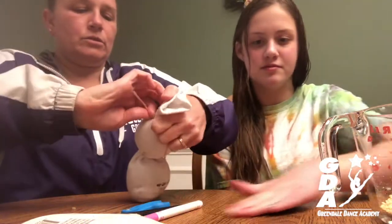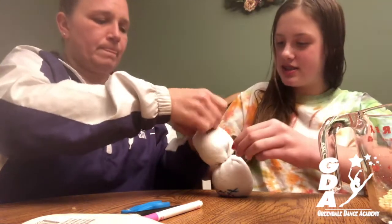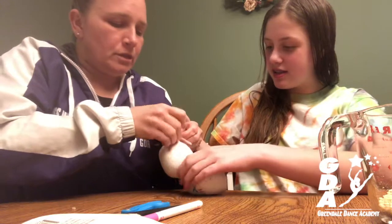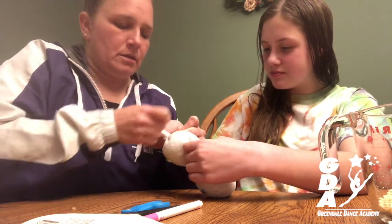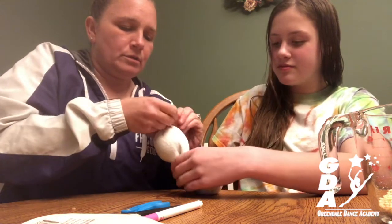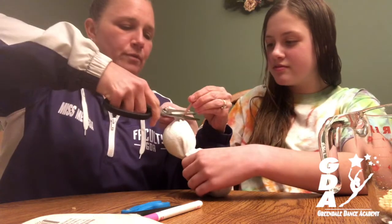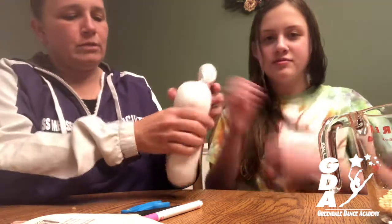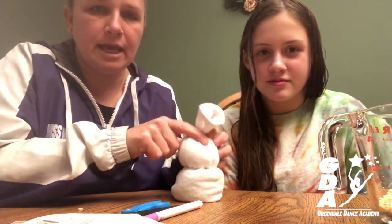We're just going to knot it right here like this. It's not going to show, it doesn't matter — just double or triple knot it and cut the excess off. Now we have got a bunny's body and a bunny's head.